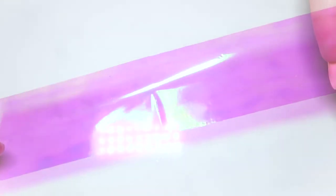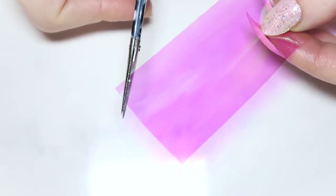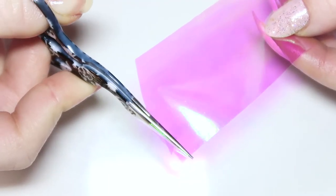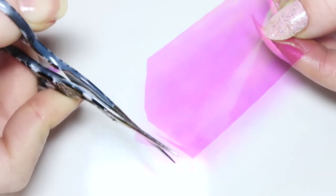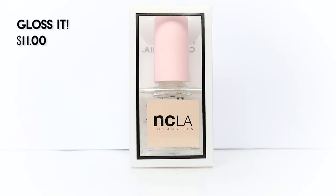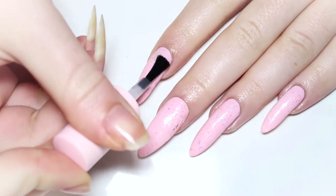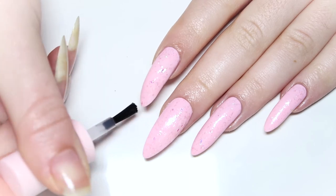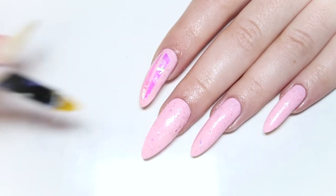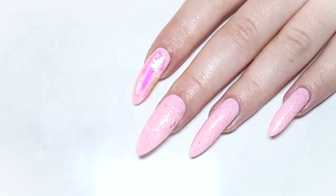The last step to this fun festival manicure is to add some large iridescent shards. Taking this color-shifting iridescent foil, we're just going to cut some long pointy pieces — cut them about as long as the length of your nail. Using NCLA's Gloss It top coat, apply a layer to your nail and place on your iridescent strips immediately so they adhere to the wet polish. Do this for every nail, fitting on as many strips as you wish.